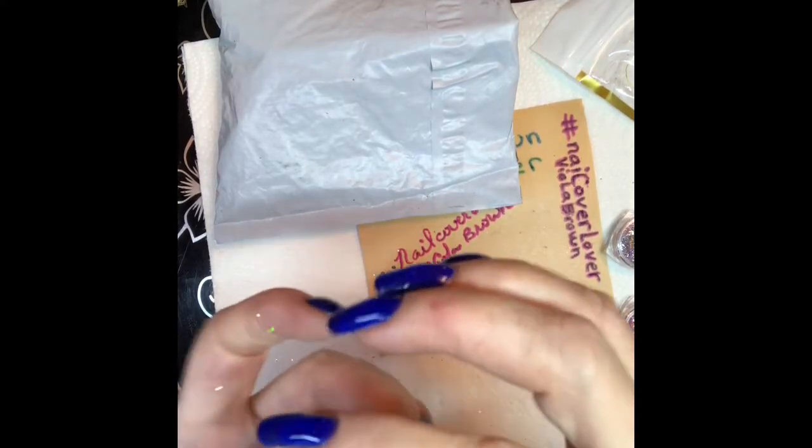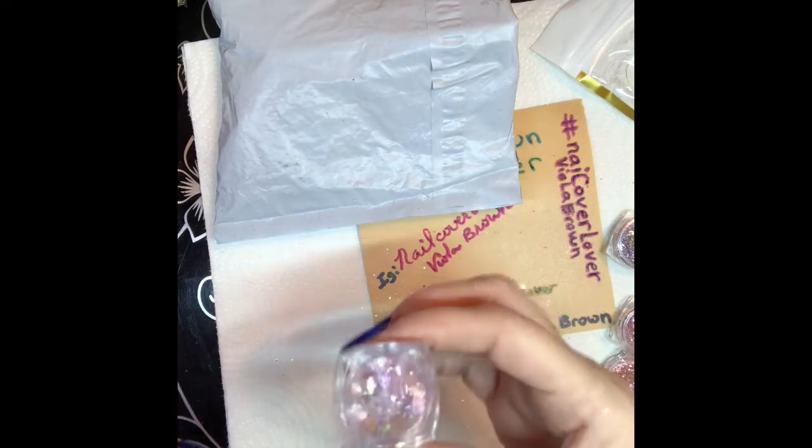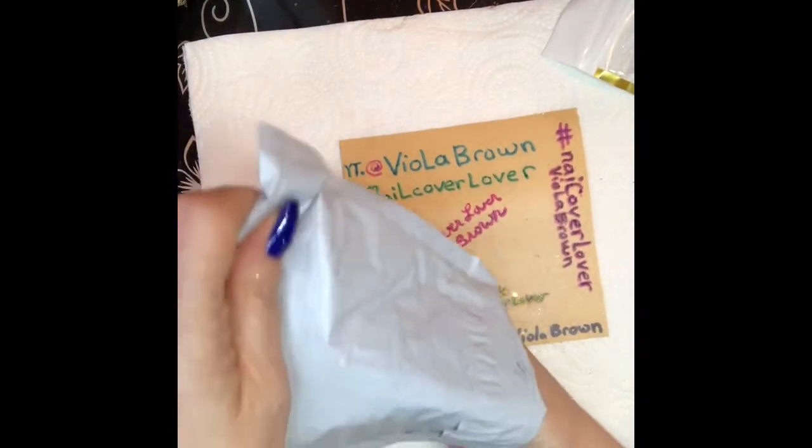Last but not least on these colors — look at that! Oh my gosh, that is so gorgeous. Wow. Those are all of them — I'll put them back in the container. You guys know how glitters are — they go everywhere.